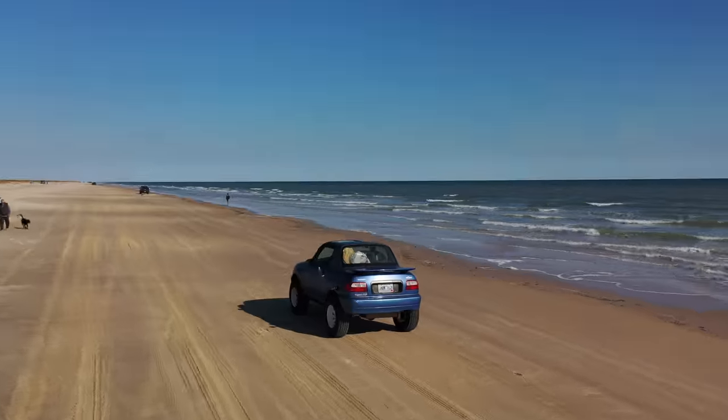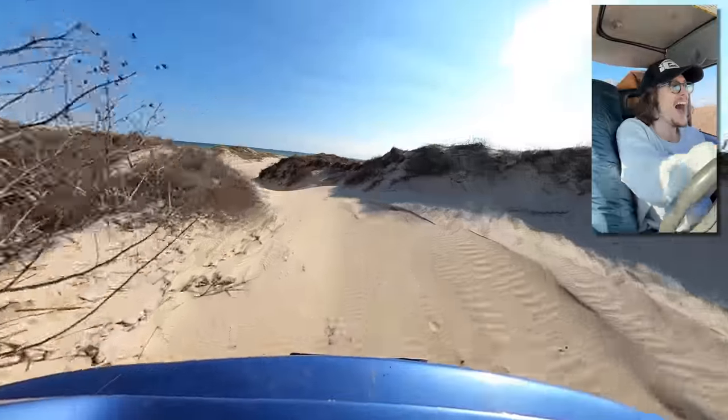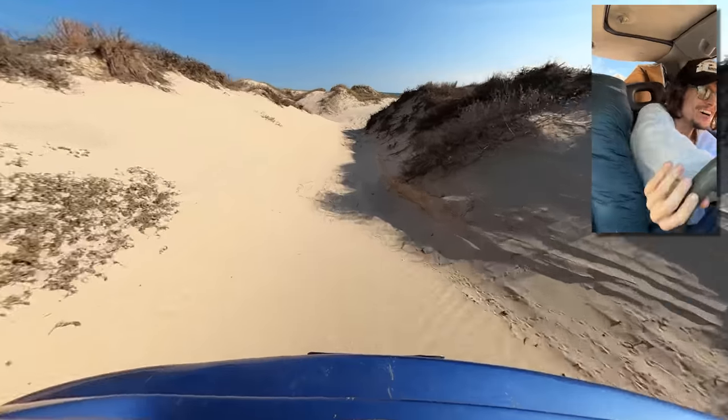Along the way I head to Matagorda Beach on the southeast coast of Texas for some beach driving. That was sick.